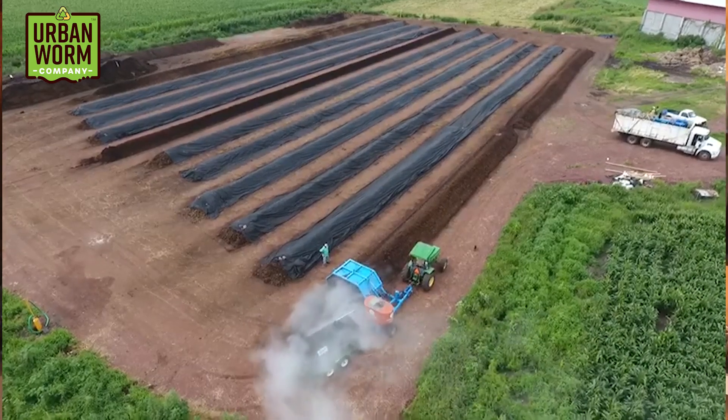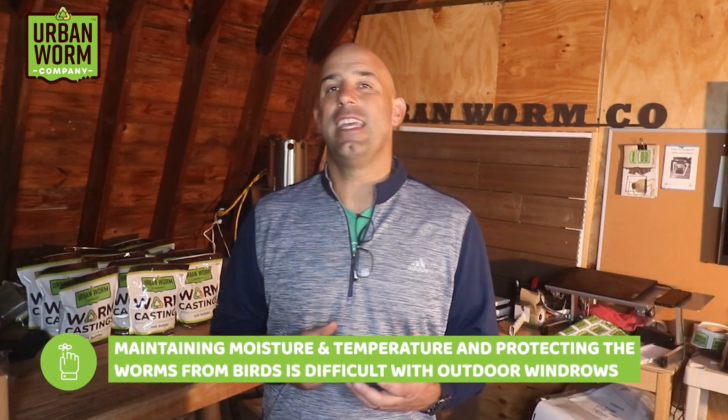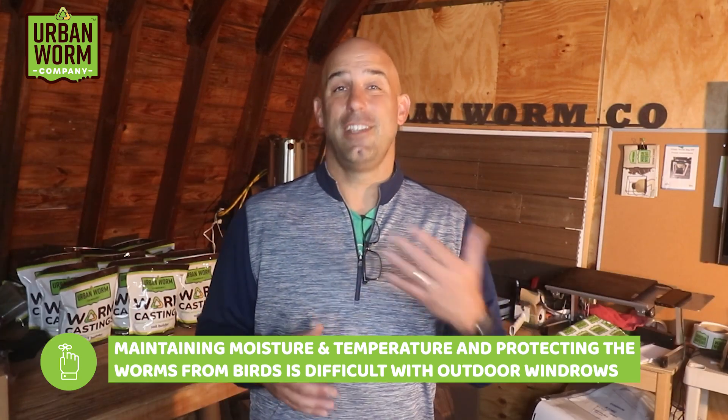One interesting option is the walking windrow, where you keep feeding just one end with fresher material, making it longer but attracting the worms to the fresher end — allowing you to start harvesting at the other end. Windrows are also not an efficient use of space, so they should probably only be used by operators with a lot of space. Being almost always outdoors makes it tough to maintain consistency, with varying temperatures, moisture levels, and visits from birds and other critters.